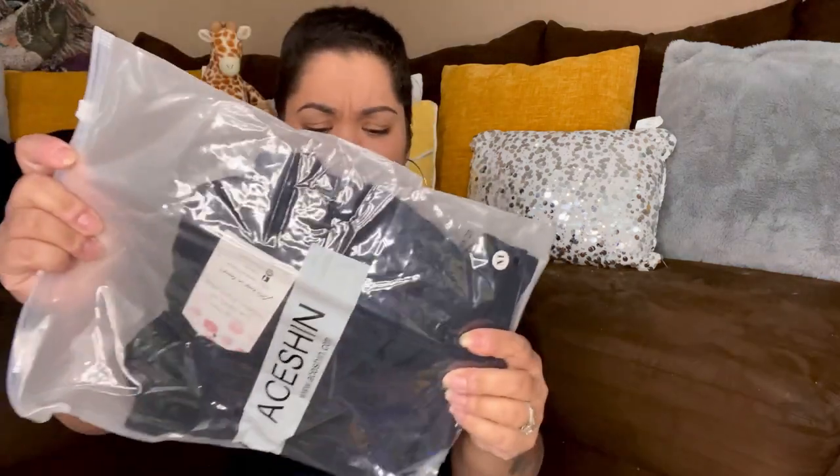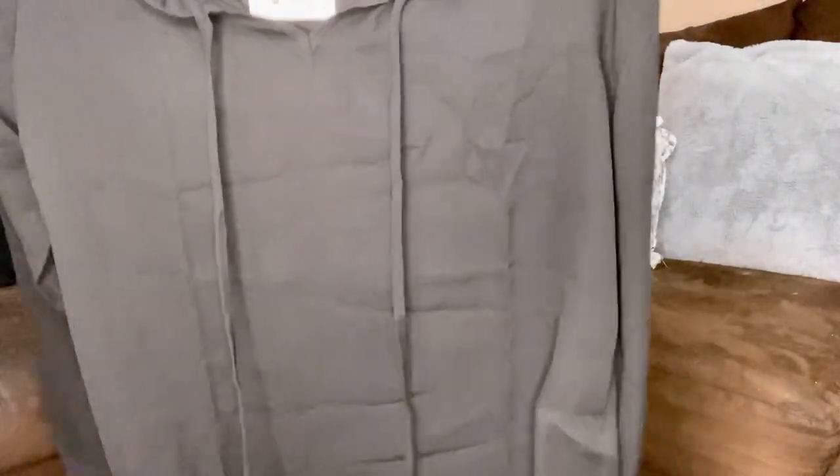This has no name on it. I'm so scared I'm gonna rip something inside with the scissors. What is this? Ace Shin — I've never heard of this brand before. Made in China. Kind of a nice shirt, see-through. I don't see a size on here... ah, medium. That's kind of cute.